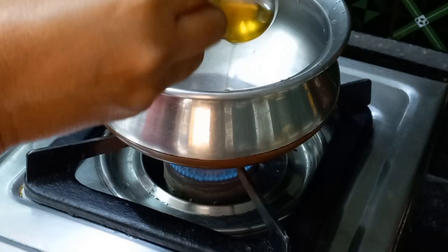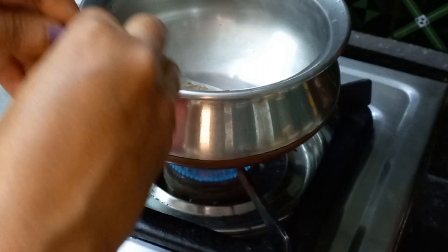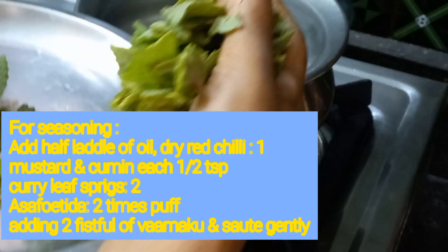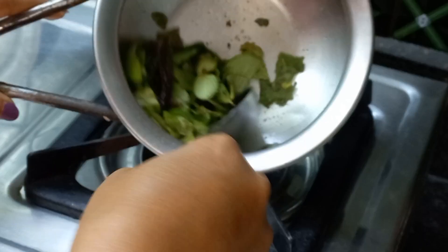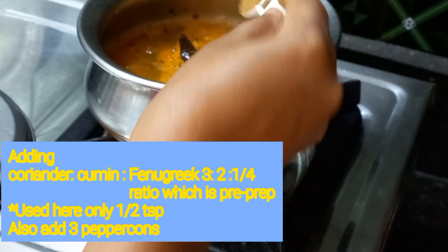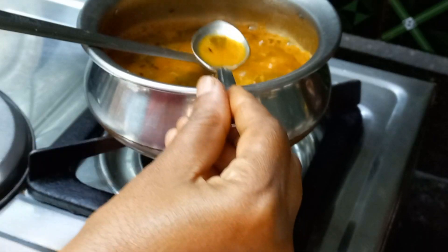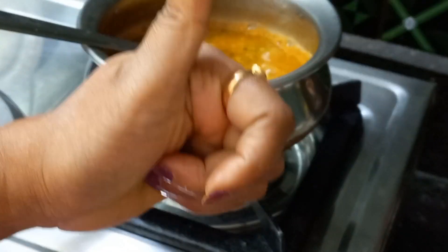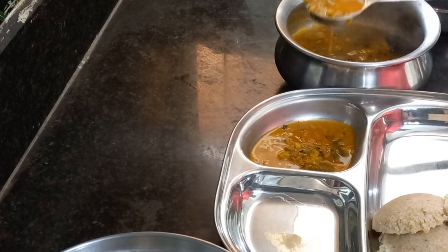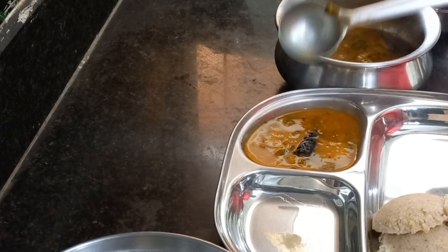Using these herbal leaves, preparing rasam or charu. Add oil and all the seasoning ingredients one by one, then put in the warm akku. Let it cook and stir gently. Add dal, salt, and coriander-cumin-fenugreek powder along with three peppercorns. Check for taste and adjust accordingly.